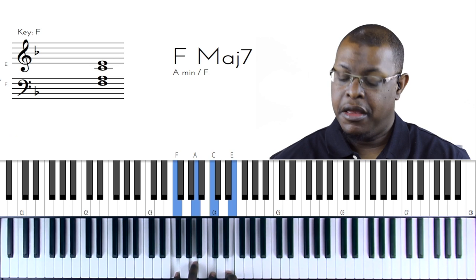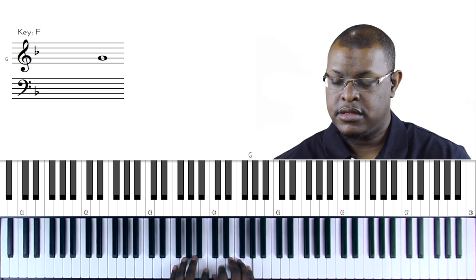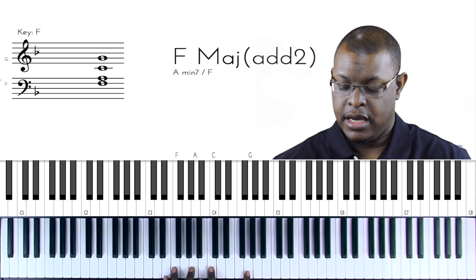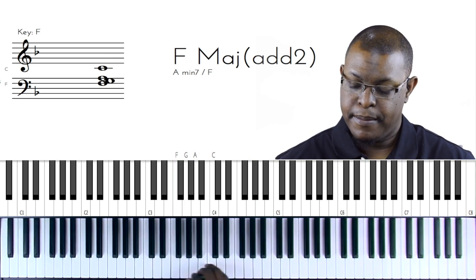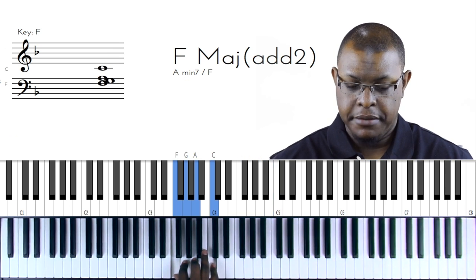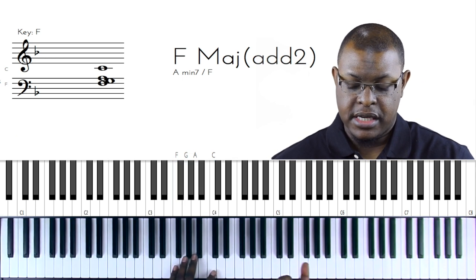Where I get the number seven from: you play the scale - one, two, three, four, five, six, seven - so that's F major seven. Another extension is the ninth: one, two, three, four, five, six, seven, eight, nine. I'm going to leave out the seven for now so you can just hear the nine - let me bring the nine down. That's a nice sound.